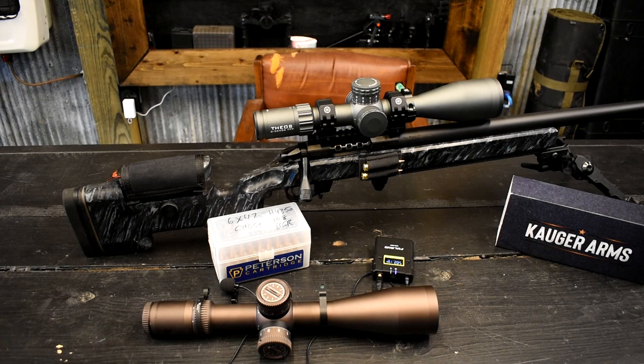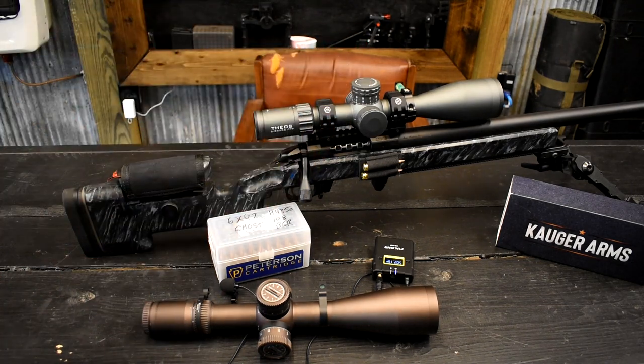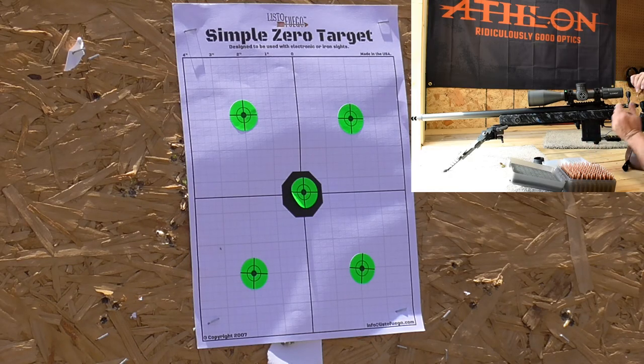On the other hand, the Theos is the perfect scope for what it is and the price it sits in. They're $2,700 and for that money you get a lot of scope — the technology in that top turret is amazing. So you guys get a chance to check those out, check them out. Without any further ado, we're going to get out on the range, shoot this a little bit, and then stretch it out long range and see what we think. Alright guys, we've got a hundred rounds here of a different load for the 6x47 — we're going to try this load in this barrel and see how it likes it.